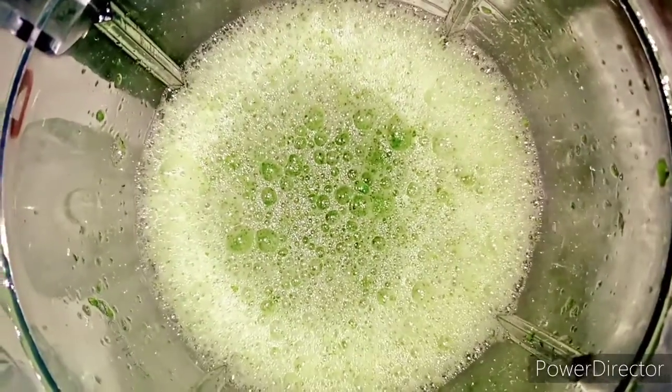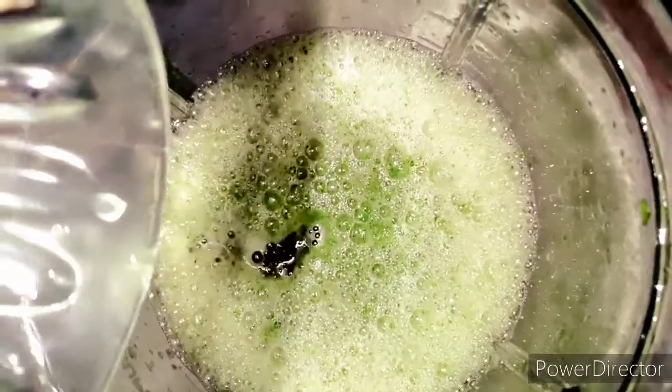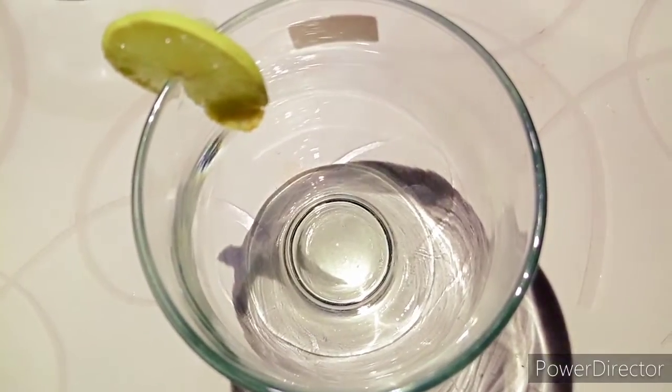I will add 4 tablespoons of fresh lemon juice. Now we will blend it. Our mint margarita is ready.